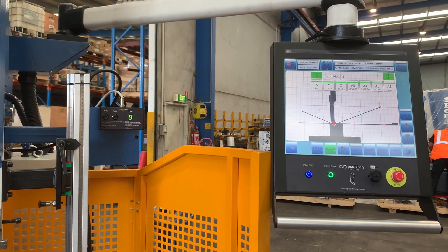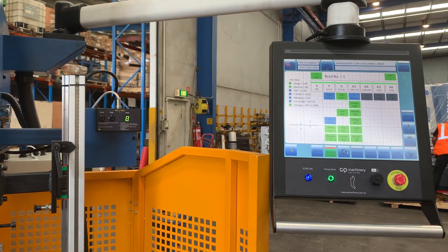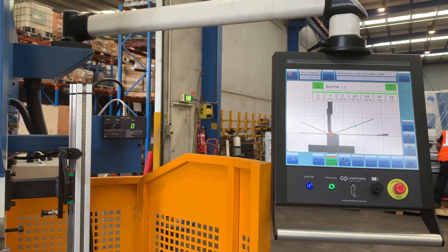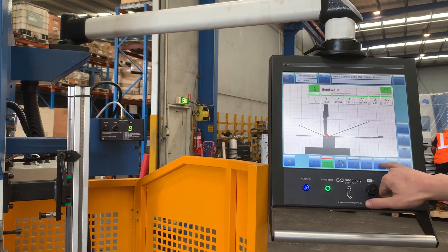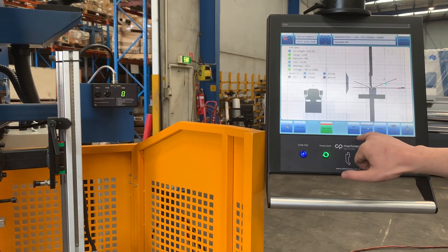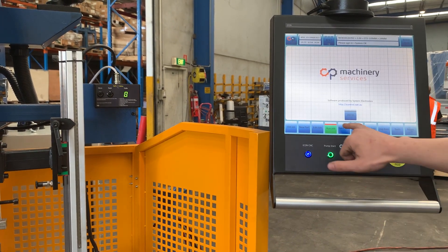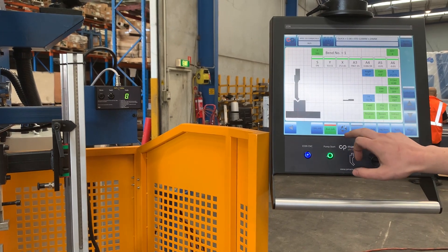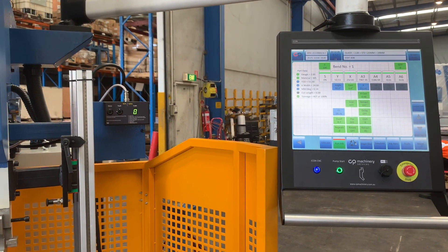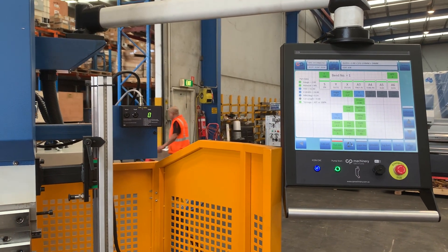There are a couple of screens you can run through — that's basically the graphical side of things. We've also got access to manual controls. If there's anything you need to modify, it can all be done through there. Under quick bend, you can just program in an angle, material, and V size, and basically go straight into a bend. So there are two ways to do it: fully automatic, and fully manual control for CNC.